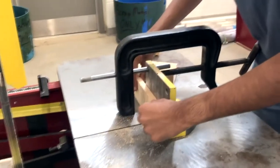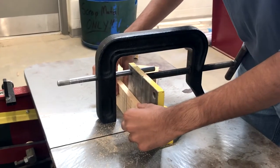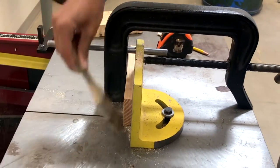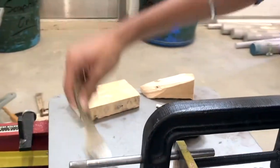Then I secure the piece firmly with the clamp. I make sure there are no foreign objects on the table — for example, I brush off any sawdust and wood chips. Then I make sure no one is too close to the machine before I start cutting.